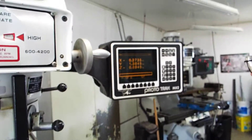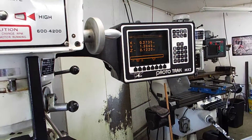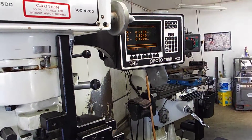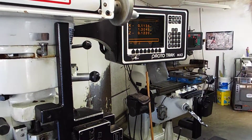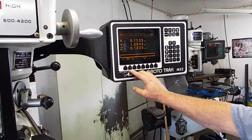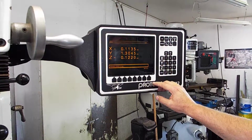He's going to do it in power feed mode, so he's setting up the depth — going an eighth inch deep — and he's got it set up to go 10 inches a minute. He's got that already programmed in.